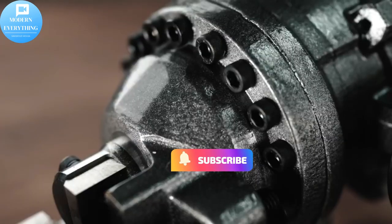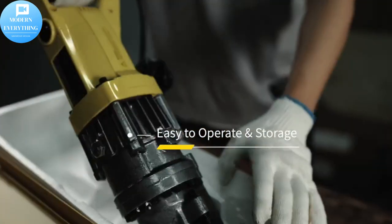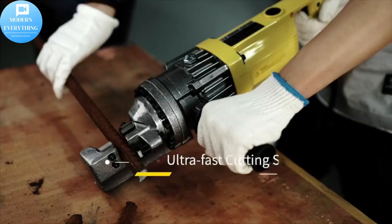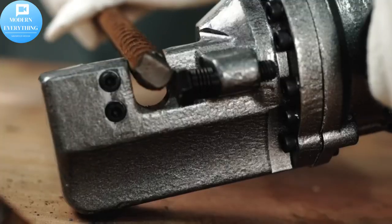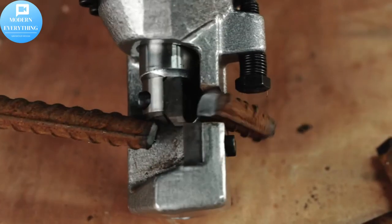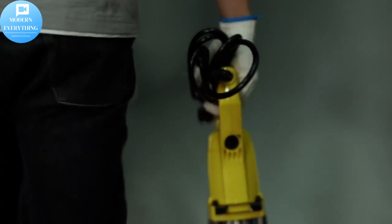This electric hydraulic rebar cutter features a copper coils motor, four-sided cutter jaws, and a sturdy body that can offer excellent performance, cutting rebar within only just three seconds. It is popular in steel mills, coal mines, railways, oil fields, bridges, highways, housing construction, and other industries that need to quickly cut off the reinforcement.